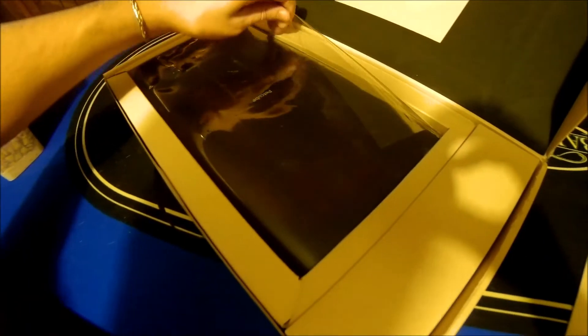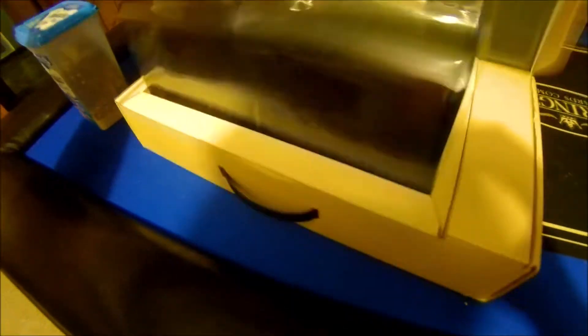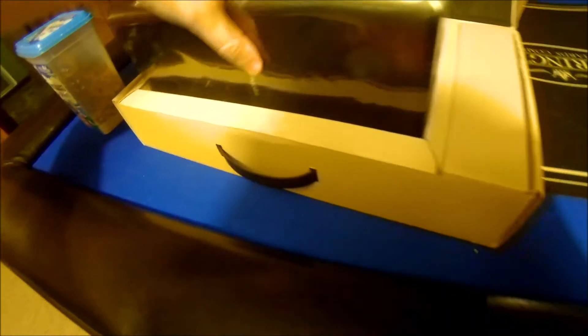So we're going to go ahead and unbox this. Let's see what's here. I see a Pet Cube in here. I've never touched one of these in my life. Can't wait to check it out. It's all wrapped up in plastic.